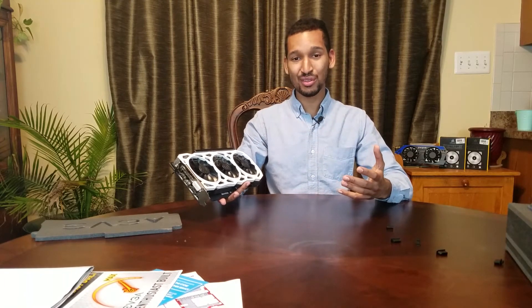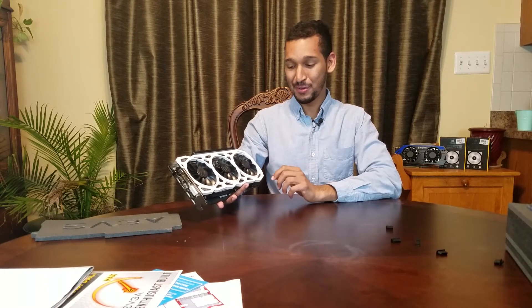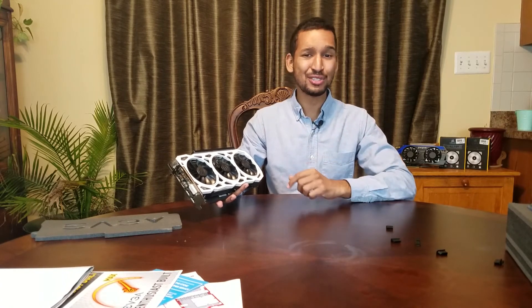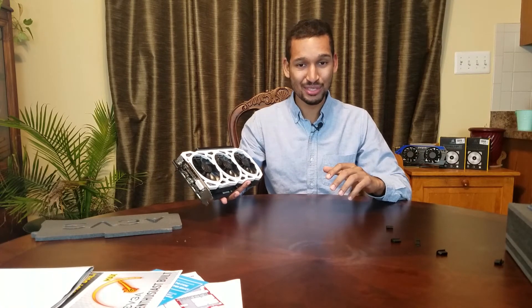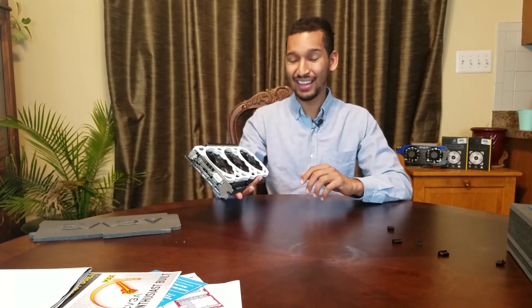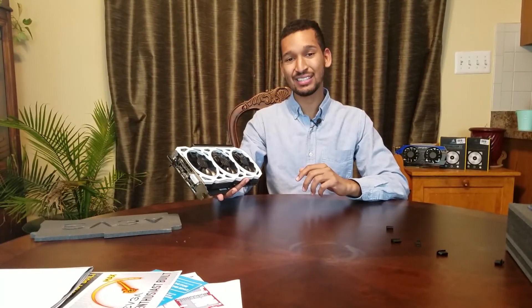I'm glad you guys could join me for this unboxing of the EVGA 1080 Ti FTW3 Elite Gaming White Edition. If you peeps enjoyed the video, please leave a thumbs up. If you didn't for some reason, please leave a comment in the comment section below — I'll use your constructive criticism to take my channel to the next level. I want to make the best videos possible for you peeps. I guess that's it for this episode — I hope you peeps can join me again, E-Man's 24/7, on the next episode. Peace!